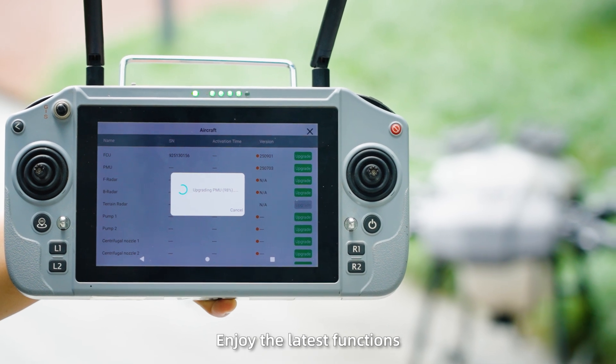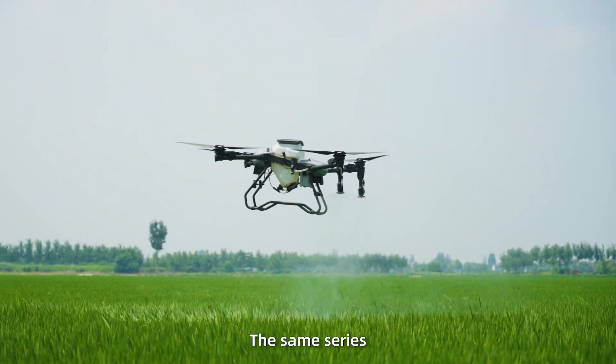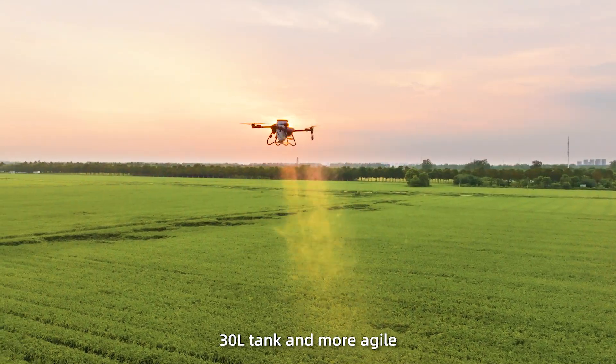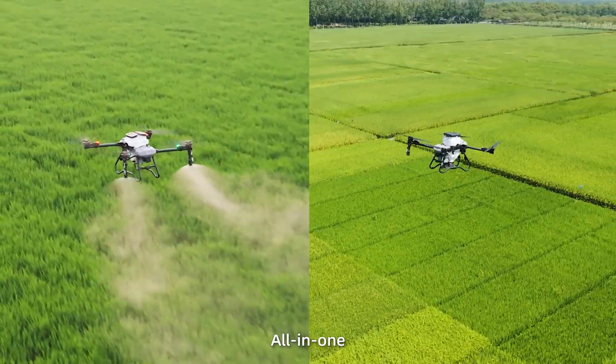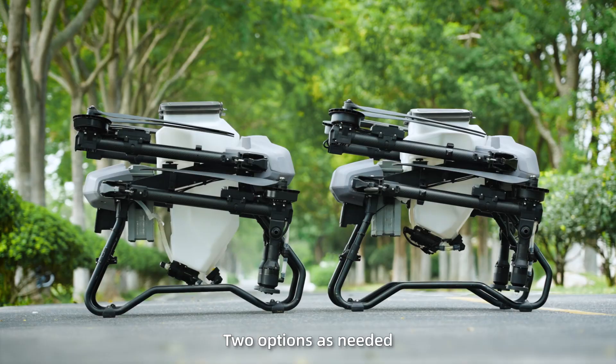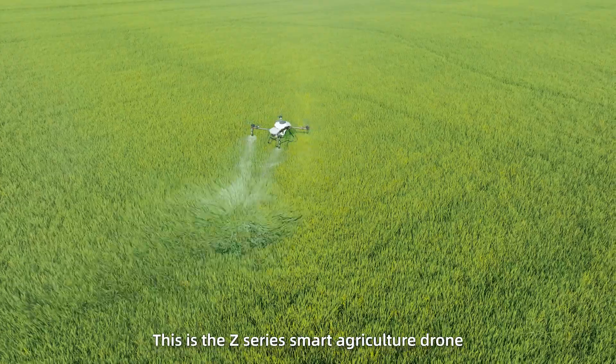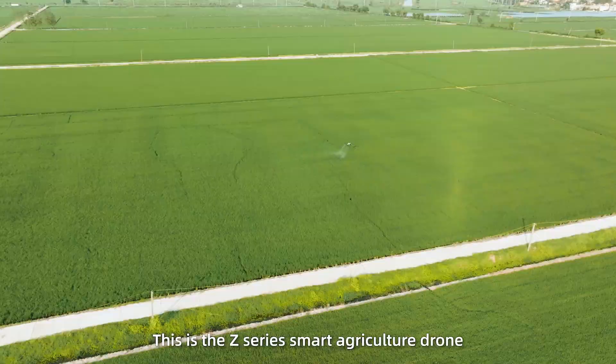In the same series, you can also choose the Z30S model — 30 liter tank and more agile. Spraying and spreading all in one. Two options as needed. One person, one drone, for easy operation. This is the Z-Series Smart Agriculture Drone.